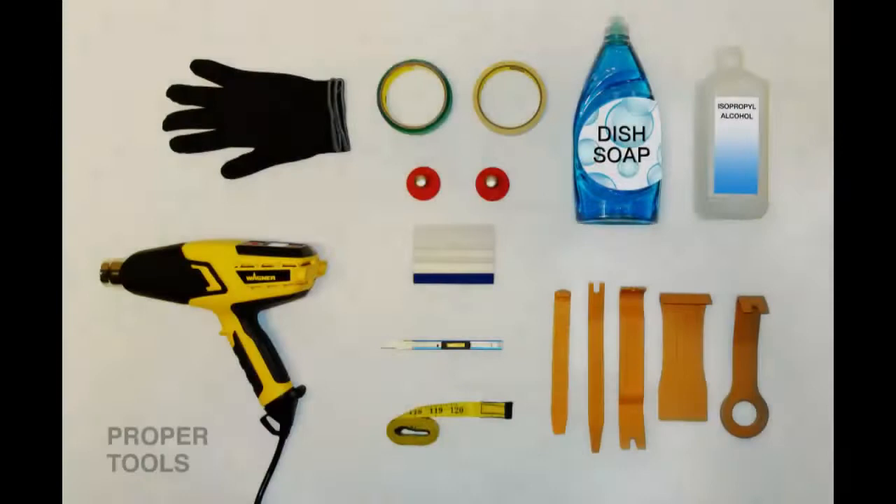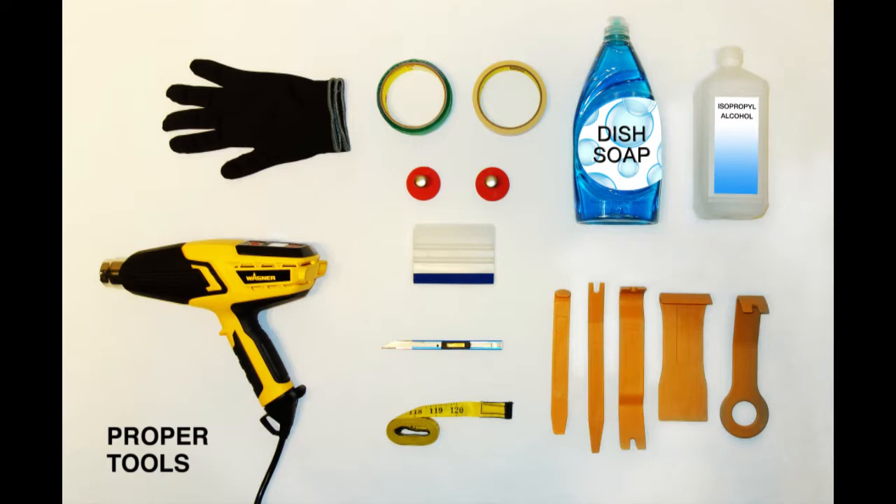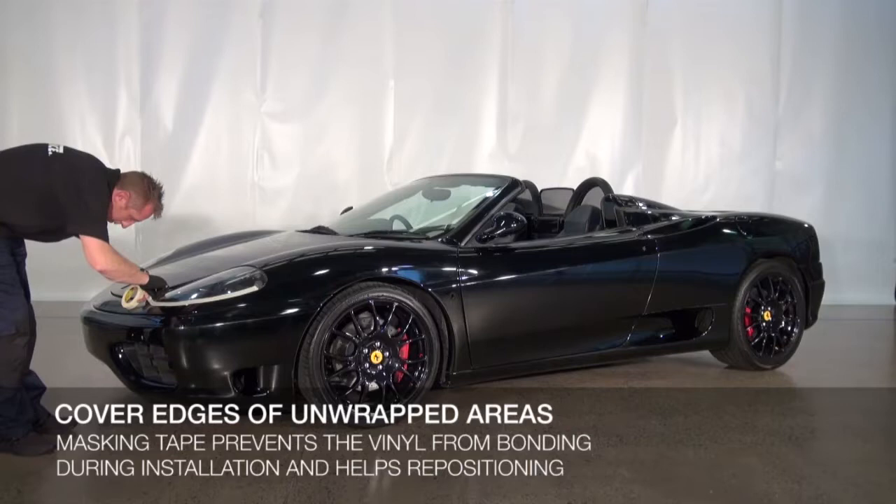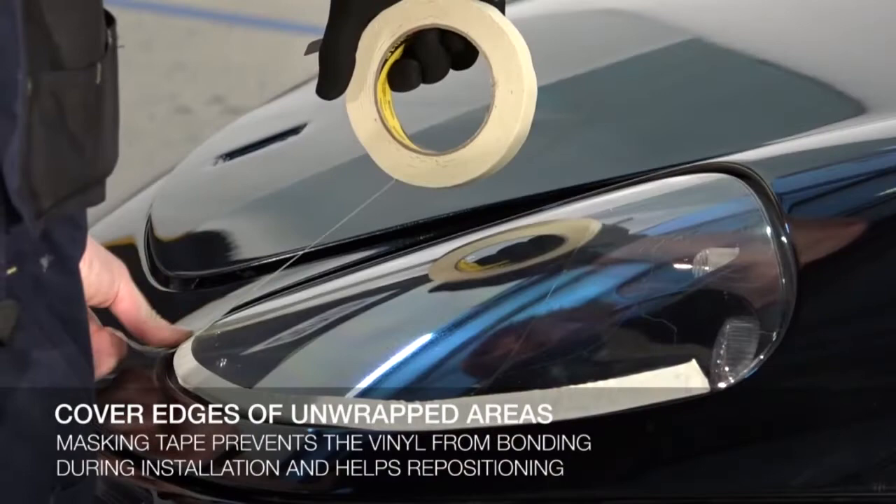Proper tools are essential for a successful installation. KPMF recommends a wrap glove, squeegee with soft edge, tape measure, trimming knife, masking tape, magnets, cutting tape, heat gun, cleaning agents, and a basic tool kit for handle or trim removal. Begin by masking off any areas that will not be wrapped if they have not already been removed, such as trim, lights, and door handles.